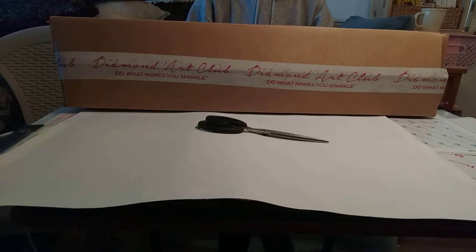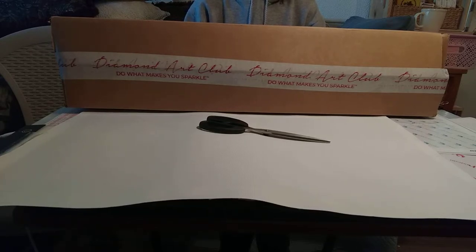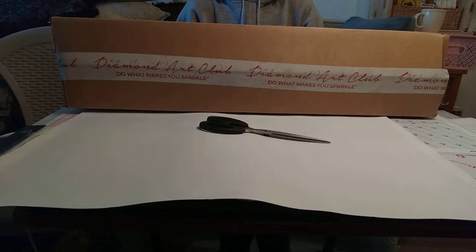When Diamond Art Club came out with their new releases on April 15th, from the sneak peeks they had shown, I knew there was one I was really interested in. But the only reason I didn't pull the trigger and buy it on the 15th was because it was a round diamond painting.